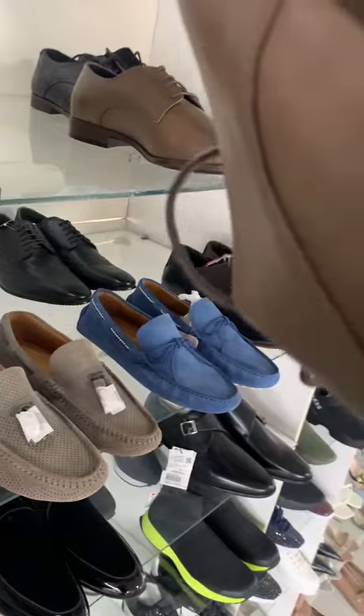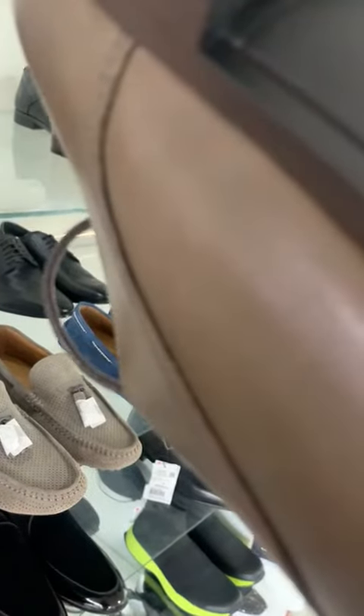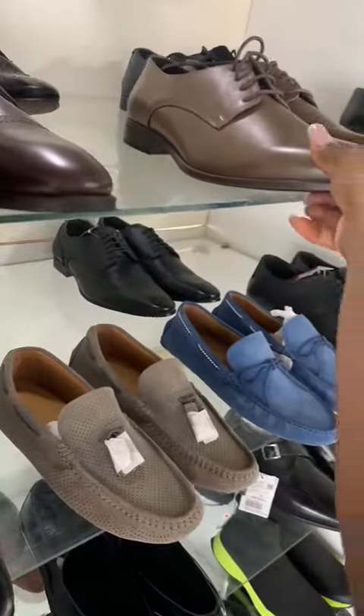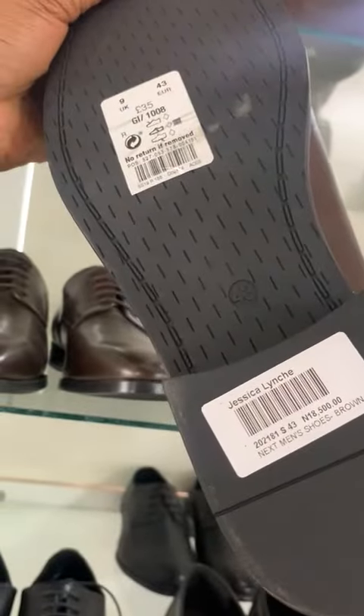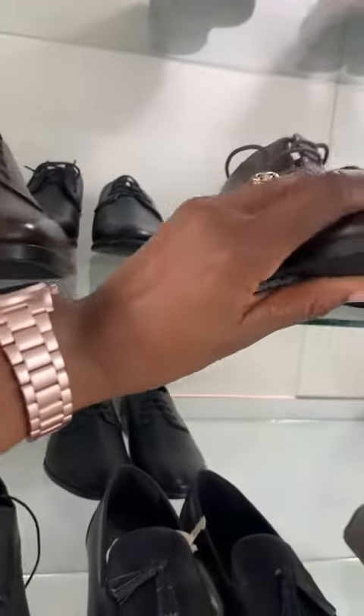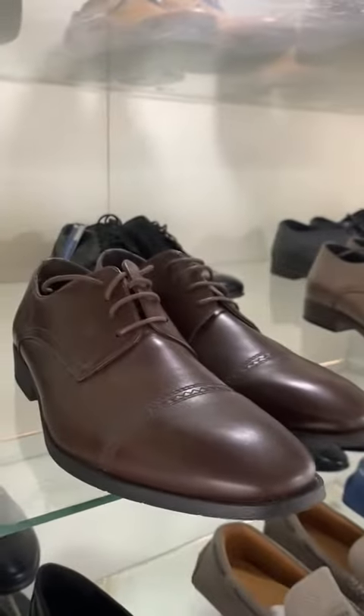Button, grayish brown, and it's in size 44, left — just in size 44. This looks like a 43. Yes, it's a Next — yes, Next brown, size 43.